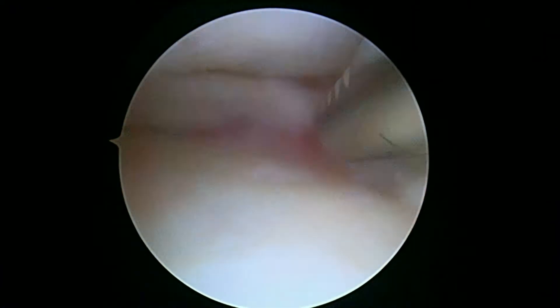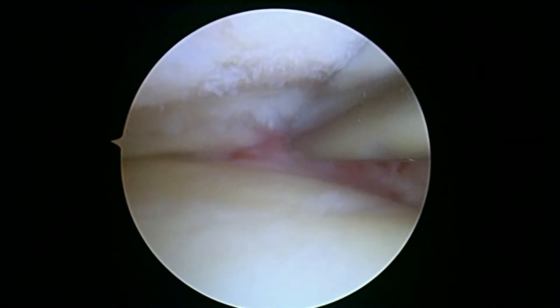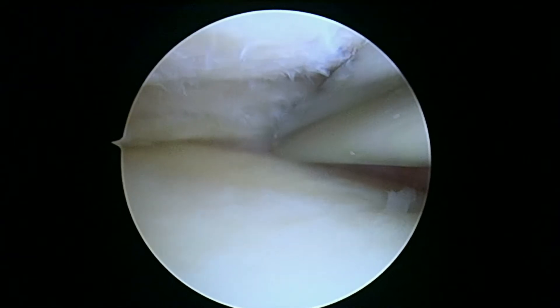We can see there's quite a bit of irregularity in the femoral condyle up above also. I'm going to need the light wave wand. Okay, and so now we're going to go ahead and go off on the video just for a minute and get to work on this posterior meniscal tear.